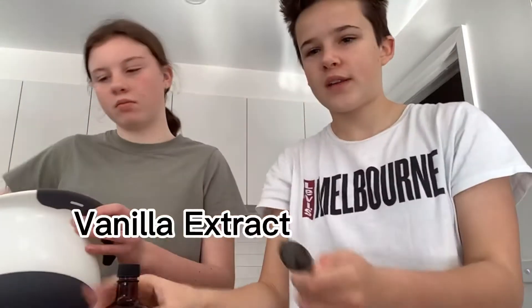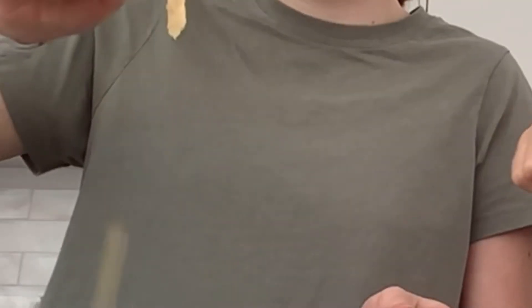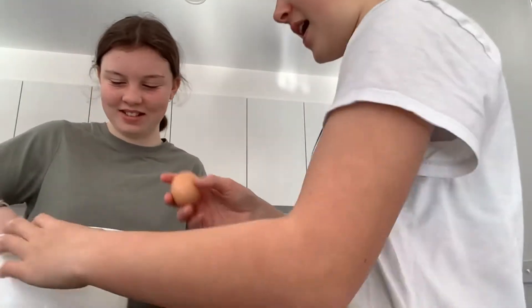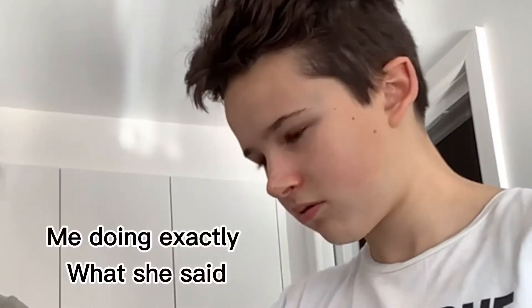You're gonna need your vanilla extract and you're gonna need a tablespoon of it. And then we're just gonna add the egg and beat the egg up.